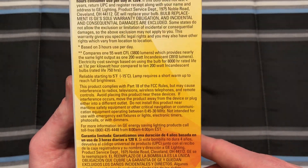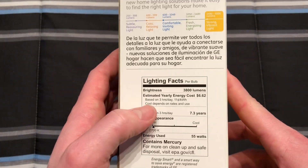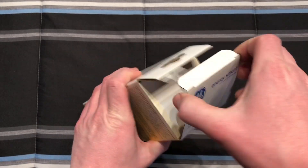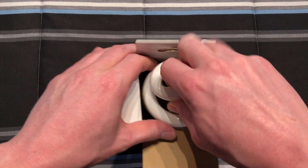There's a warranty on it based on three hours a day, and that's where they're getting the seven year life. The electronics inside will probably determine that anyway. Let's go ahead and open it up.